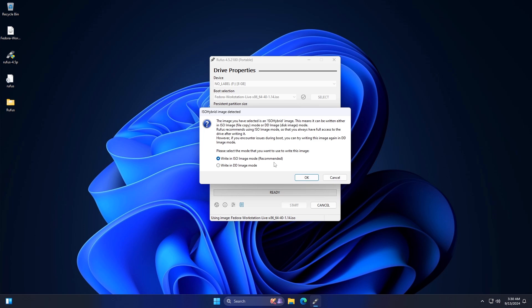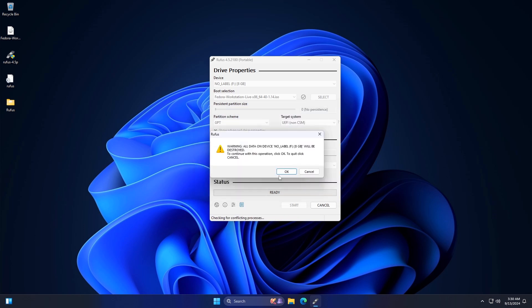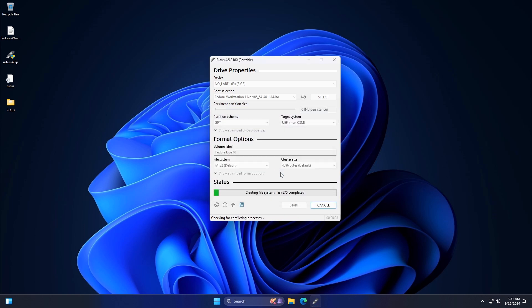Now keep the recommended option selected and click on OK. Finally click on OK and wait for the process to finish.